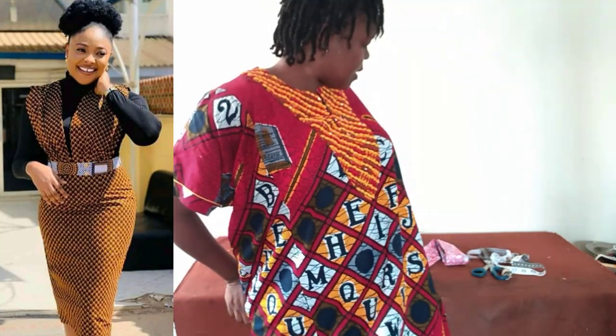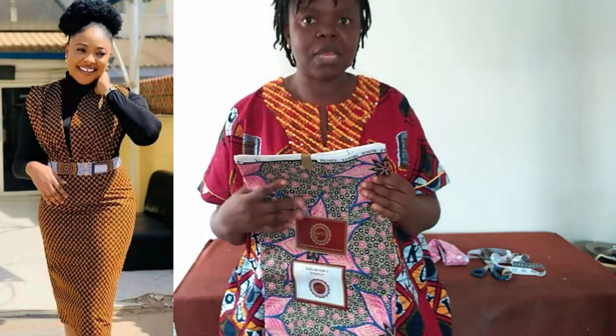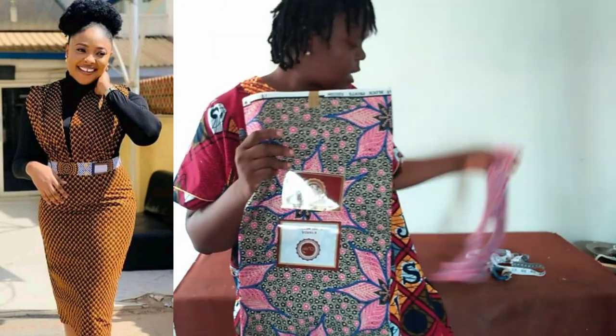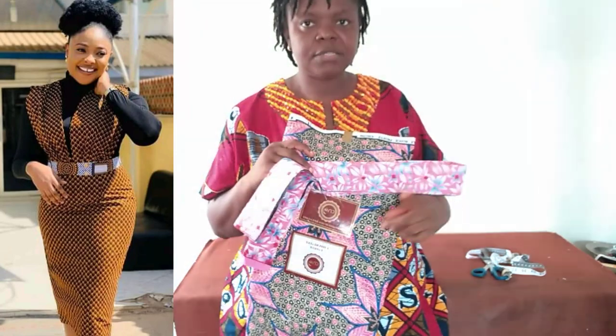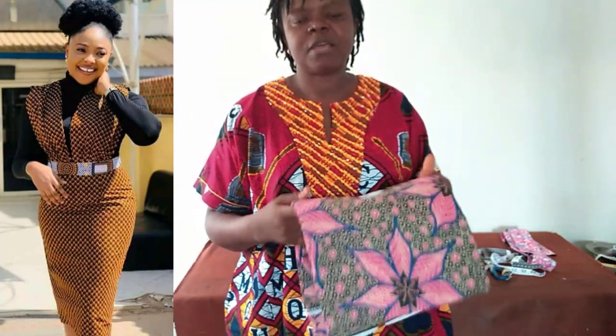Welcome to today's tutorial! Today we're going to be making this beautiful tinafore, as requested by one of you. I'll be using about three yards of this fabric or less, and this other fabric as the band as seen in the picture. If you are new, please subscribe and tap on the notification bell so you get notified when I upload.